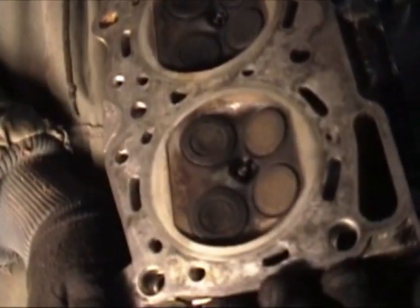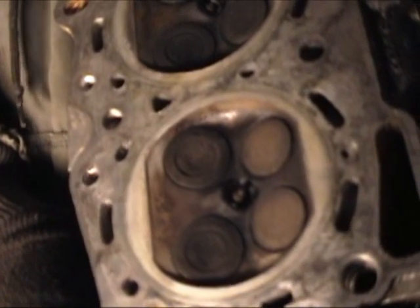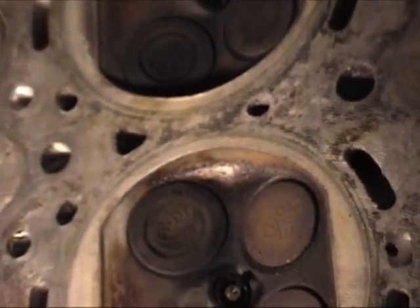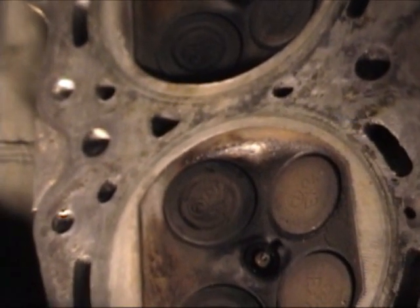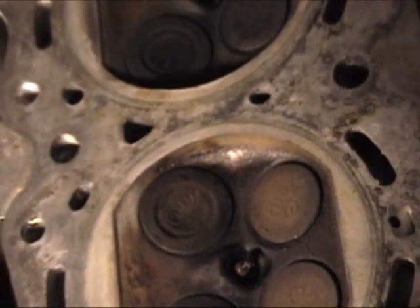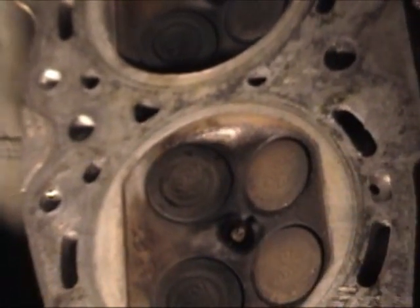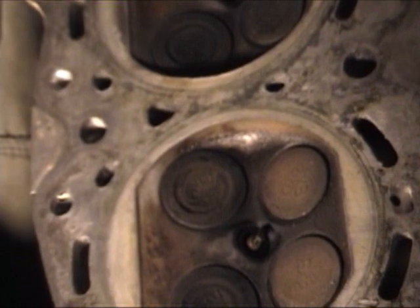We now have our block stripped down. We have our deck and our heads clean. Here's a good close-up of our head. What we've done was just take a razor blade to scrape off any of the leftover graphite from our old gasket and any carbon deposits between the holes. You can see the original milling marks from the factory. Some people like to have these heads turned down — I've always gotten away with not having to turn them as long as you clean them good.